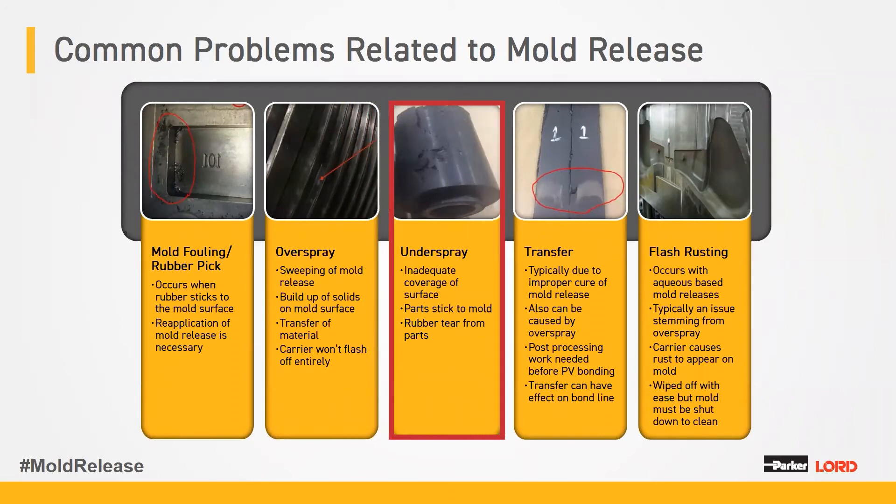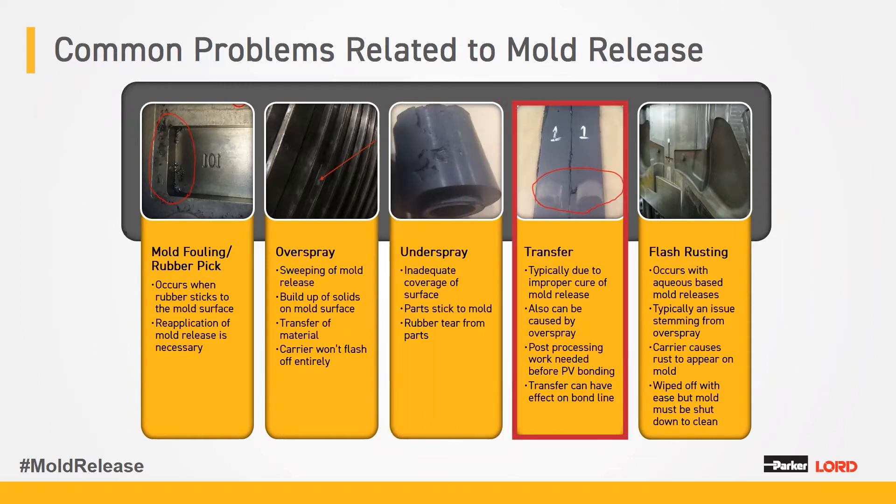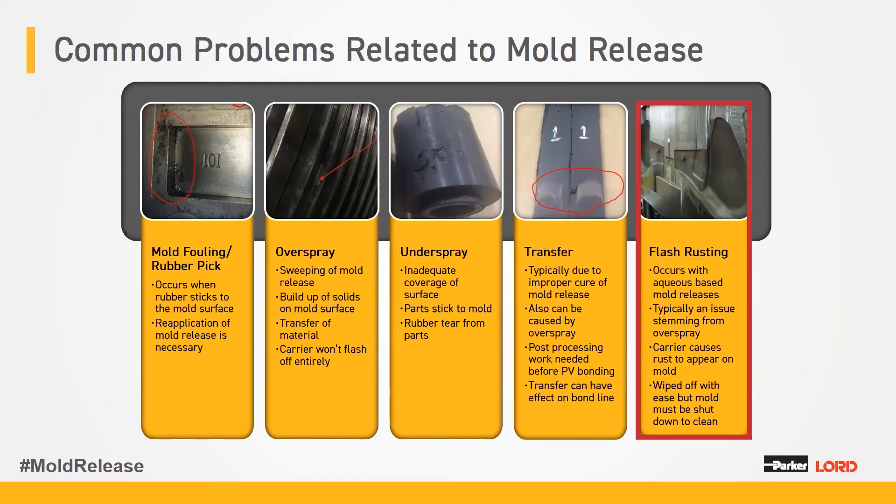If you don't apply enough — underspray — you have inadequate coverage of the surface, which leads to torn rubber off of the part, and essentially your part is going to be scrap. Along with overspray, transfer to the part can also be caused by applying mold release and not curing it properly. It's not bonded to the mold to do its job, so it actually sticks to the rubber. Post-processing when you have a transfer of mold release to the rubber is going to be very difficult, requiring special cleaning and probably mechanical abrasion so that paints or coatings can adhere to the rubber.